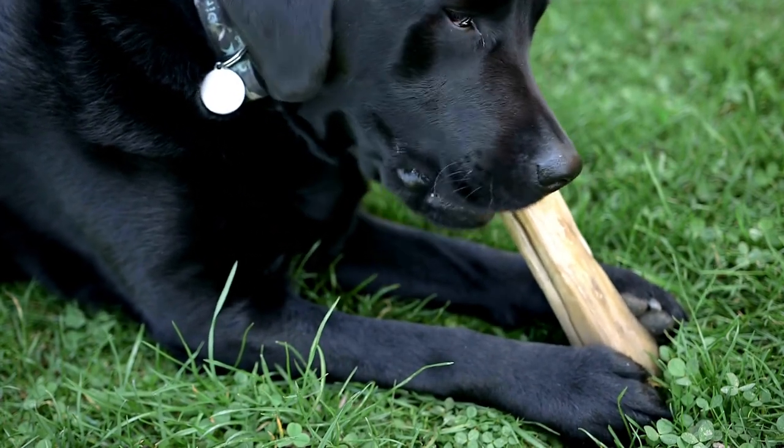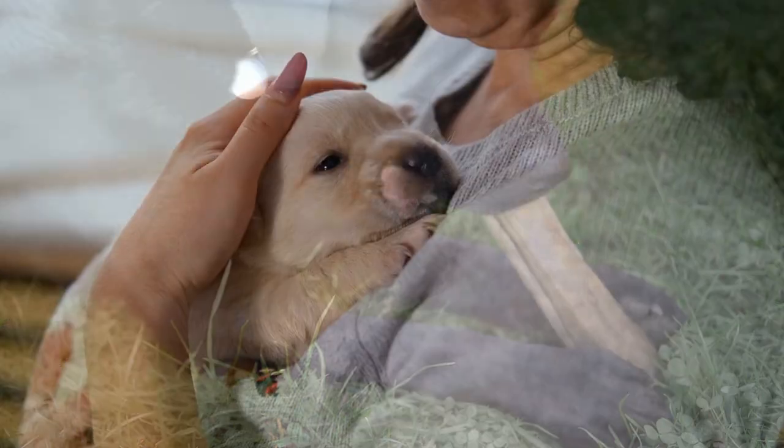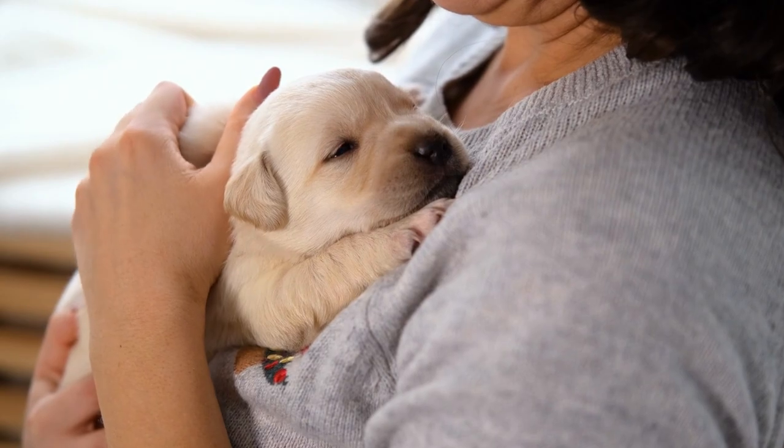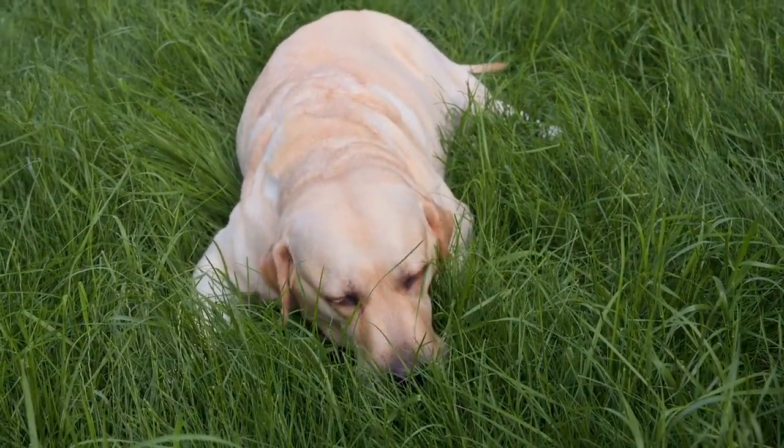Rinse thoroughly. Ensure you rinse your Labrador completely to remove all shampoo residue, which can cause skin irritation if left on the coat. Nail trimming. Regular nail trimming is essential for your lab's comfort and overall foot health.